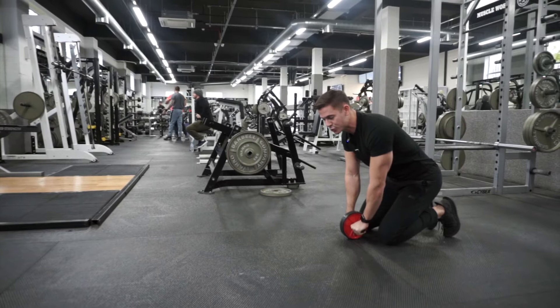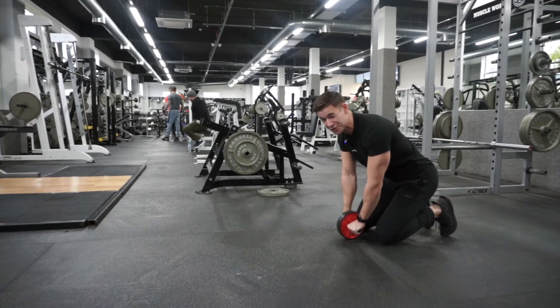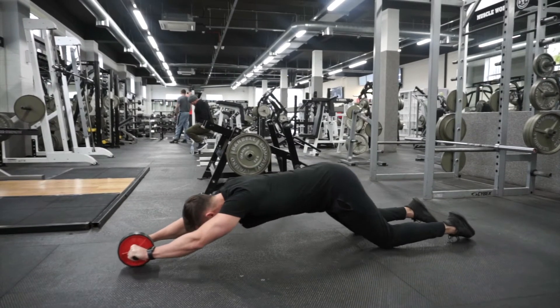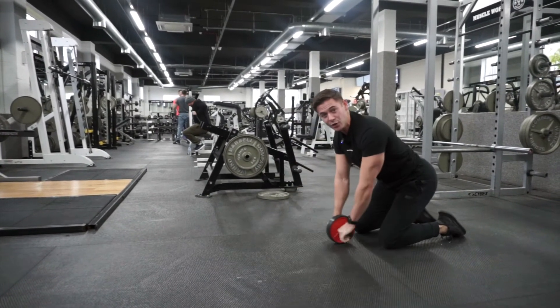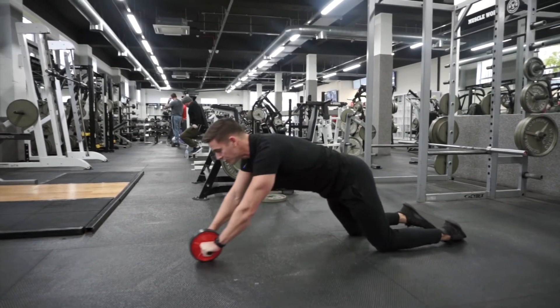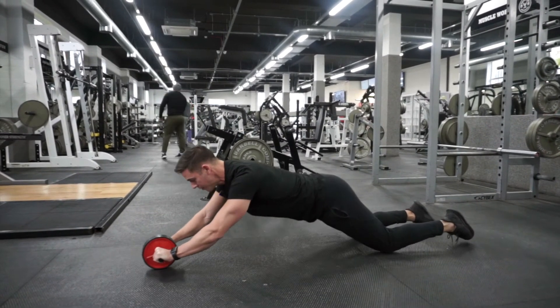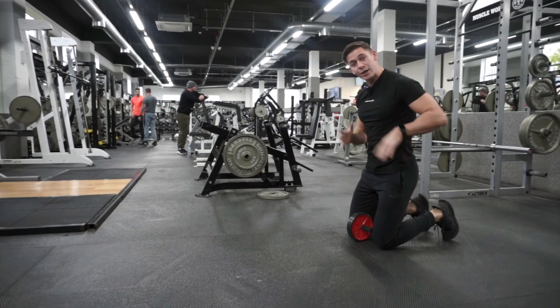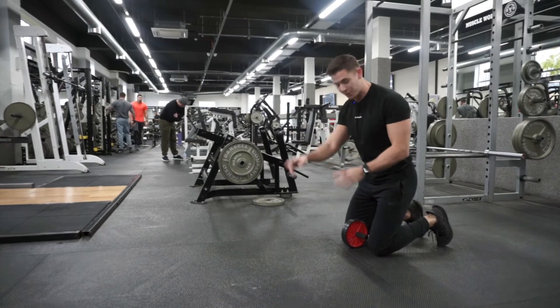A few mistakes that you're going to see people do: the first one is a hip shift coming back first. So if I go out, and then from here I pull my hips back and drag the wheel — that makes it easier to get that wheel back. Other mistakes include hips dropping too low, and then trying to come back from there. We're trying to maintain a rigid plank-like position throughout the move.